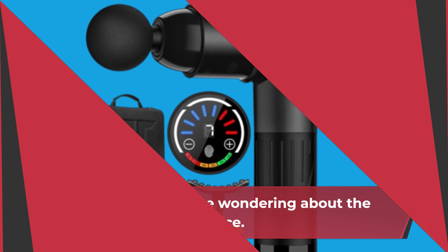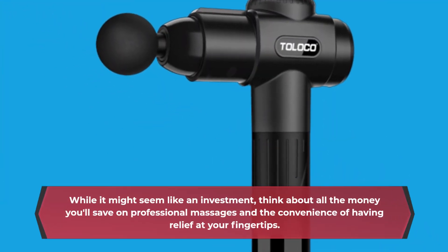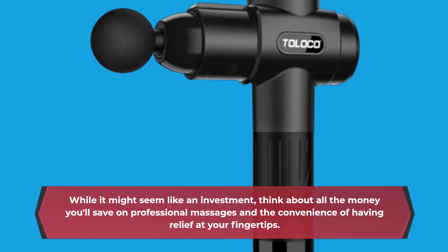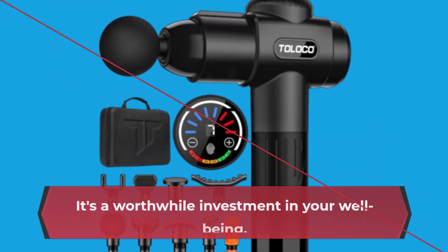Now, you might be wondering about the price. While it might seem like an investment, think about all the money you'll save on professional massages and the convenience of having relief at your fingertips. It's a worthwhile investment in your well-being.